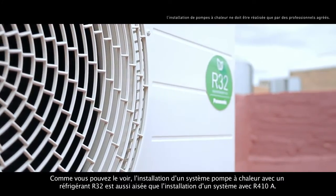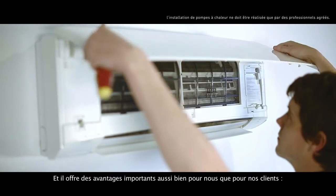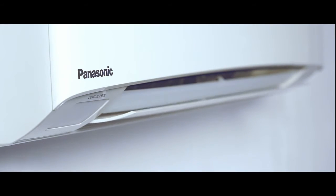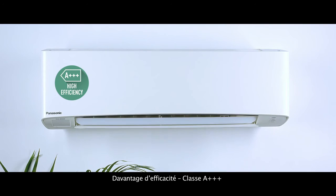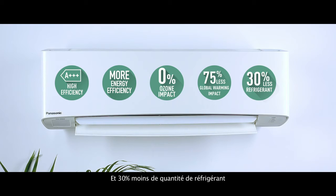As you can see, installing an air conditioning system with R32 refrigerant is as easy as installing one with R410A, and it has important advantages both for us and for our customers: increased efficiency with Class A triple plus rating, increased energy savings, zero impact on the ozone layer, 75% less impact on global warming, and 30% less amount of refrigerant needed.